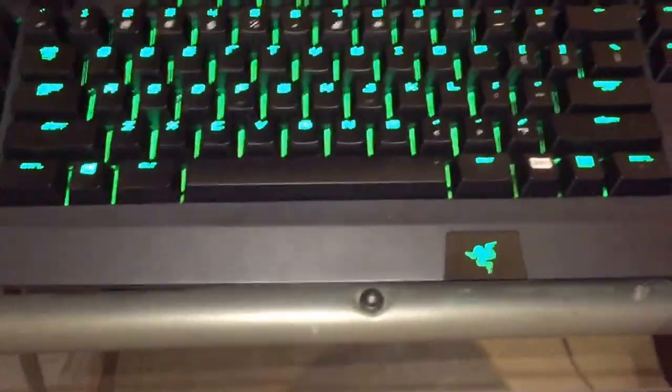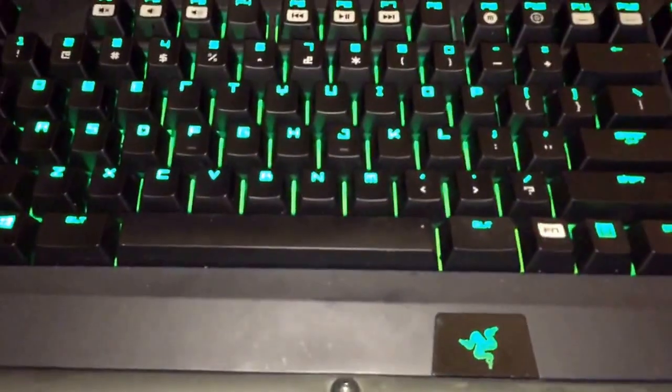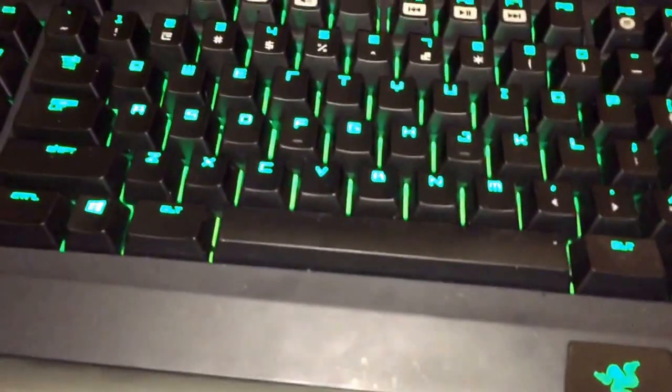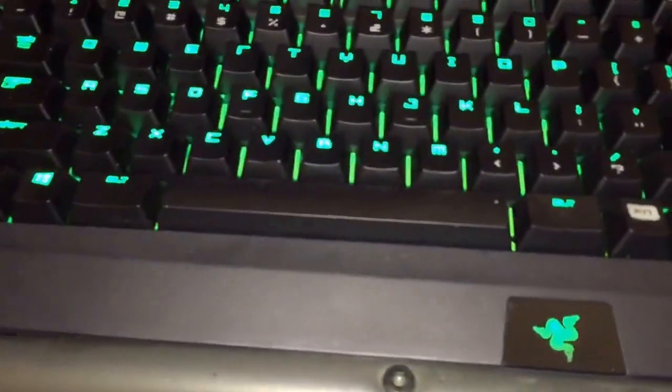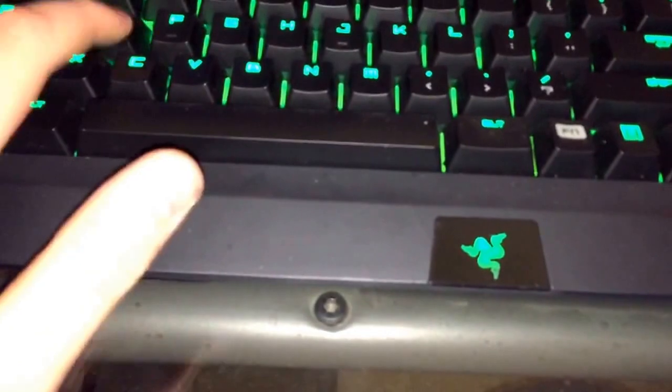Now we can come over to the keyboard section. This is a Razer BlackWidow Ultimate Stealth. I had a Razer Tarantula before this keyboard and it wasn't mechanical. This one is mechanical and I love that.